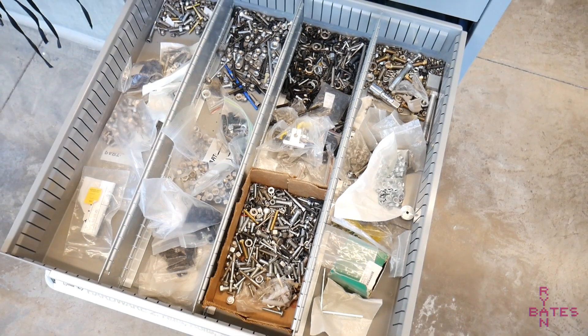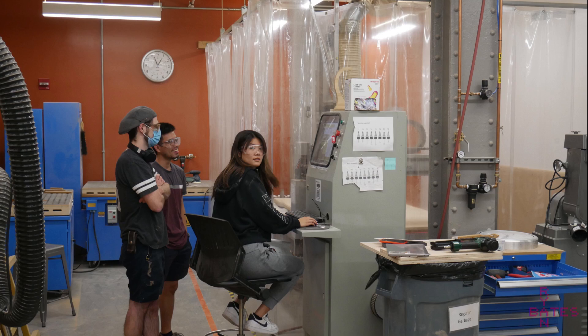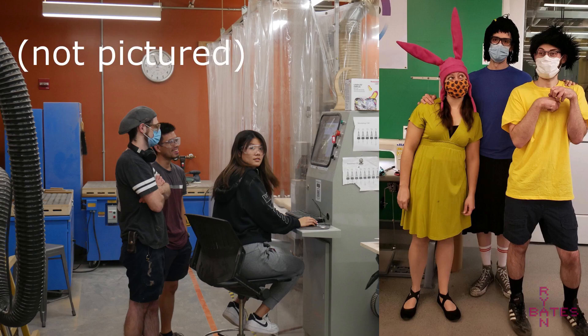A very special thanks goes to the individuals who helped me build this machine. A huge shout out goes to Joanne Chouet, Brian Lee, Lupe Carlos, Justin Harvilla, Jen Hitchcock, and an honorable mention to Nicole Sagali.